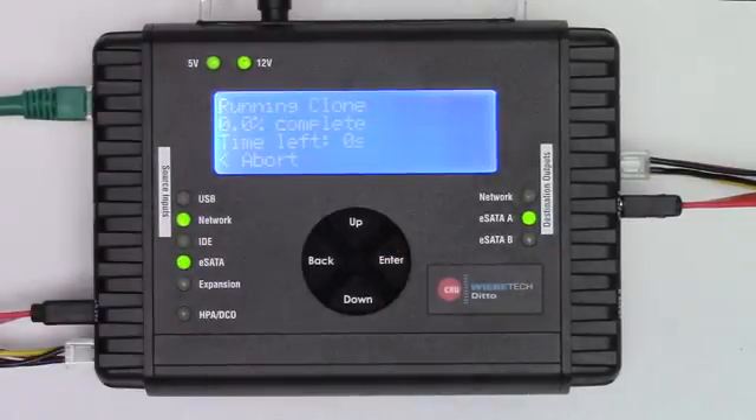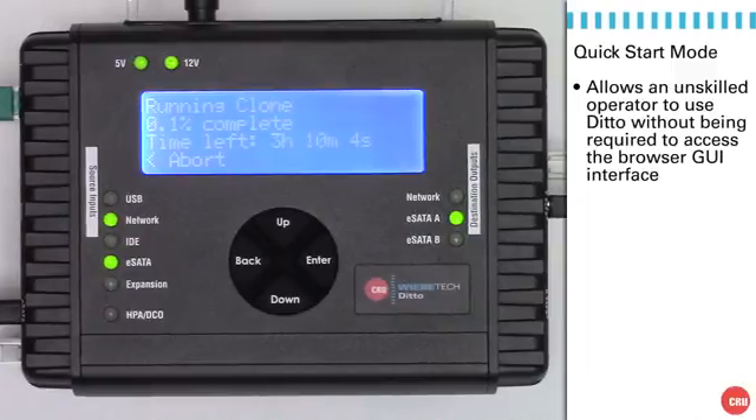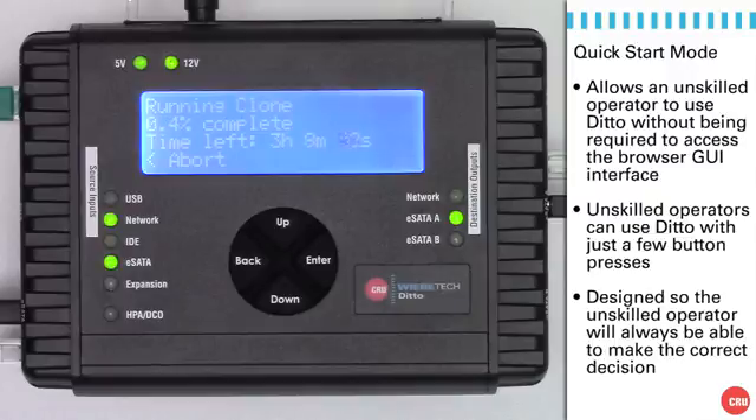Without any interaction from the computer system — to which we're still attached — we see that from the front panel we are now able to start the operation, and it's giving back all of the feedback. In a similar manner, the unskilled operator would be able to image from other source to other destination drives throughout the course of using Ditto. It's easy to use, and we've designed it so that the operator is always directed to make the correct decision.